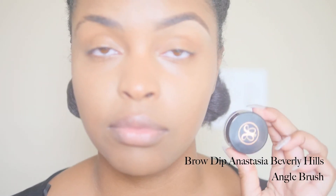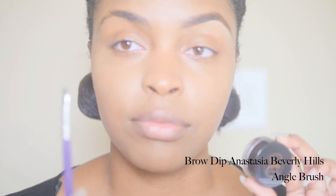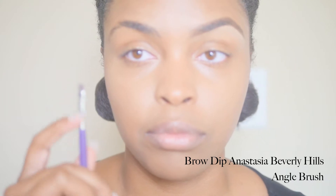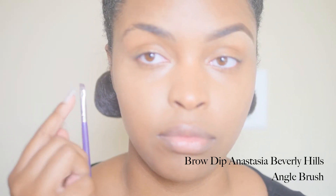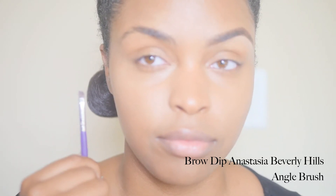So to fill in my eyebrows I'm going to be using my all-time favorite, the Brow Dip by Anastasia Beverly Hills in the color Deep Brown, and to apply this brow dip I'm using the Morphe angled brush, but any everyday angled brush will work as well.